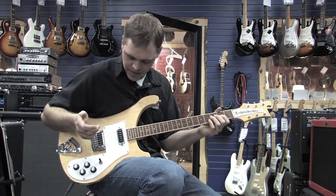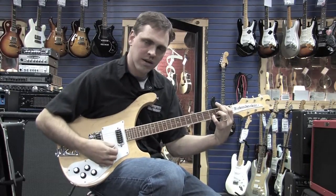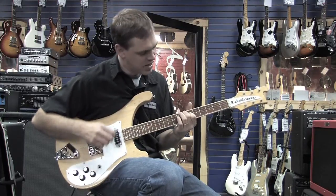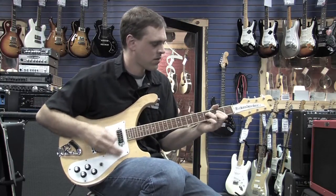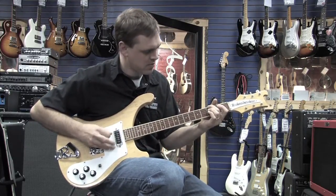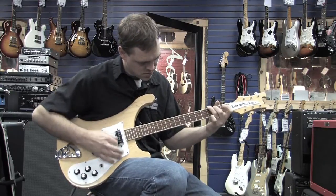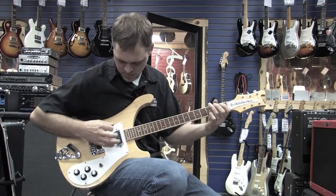The neck position is nice and bassy. And then the treble position is very, very twangy.